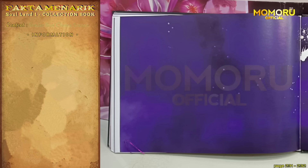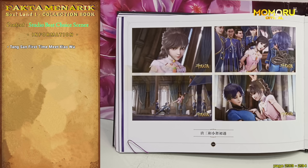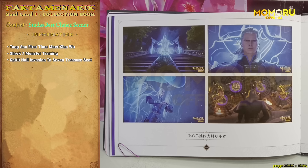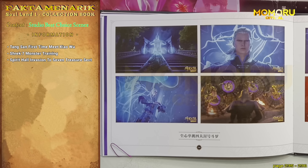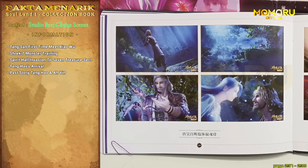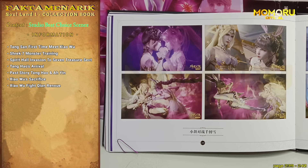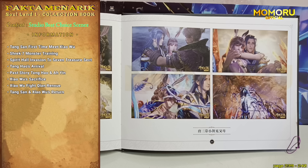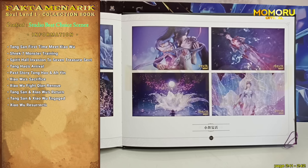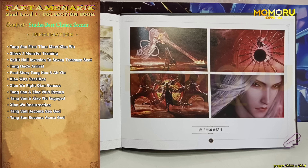Dan yang ketujuh, dan juga yang terakhir, yaitu koleksi adegan-adegan epic menurut pilihan versi studio. Yang pertama, pertemuan Tang San Kecil dan juga Xiao Kecil. Yang kedua, pelatihan tujuh monster strike. Yang ketiga, penyerangan Balai Roh Pelindung ke sekte Pagoda Cahaya Tujuh Harta. Yang keempat, kedatangan Tang Hao seusai turnamen. Yang kelima, cerita masa lalu Tang Hao dan Ain. Yang keenam, pengorbanan Xiao. Yang ketujuh, pertarungan Xiao dengan Shen Rensu. Yang kedelapan, kembalinya Tang San dan Xiao dari sekte Hotian ke kolam es dan api yinyang. Yang kesembilan, Tang San dan Xiao resmi bertunangan. Yang kesepuluh, kebangkitan Xiao. Yang kesebelas, Tang San resmi menjadi Dewa Laut. Dan yang terakhir, yang kedua belas, Tang San menjadi Dewa Asura.